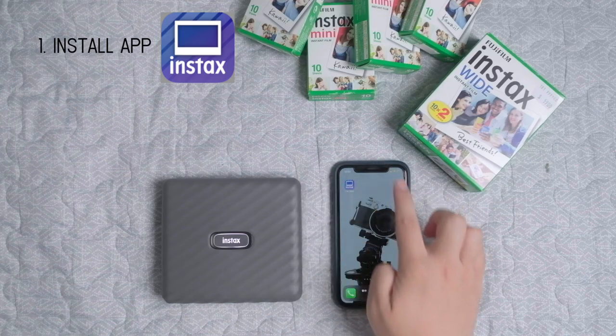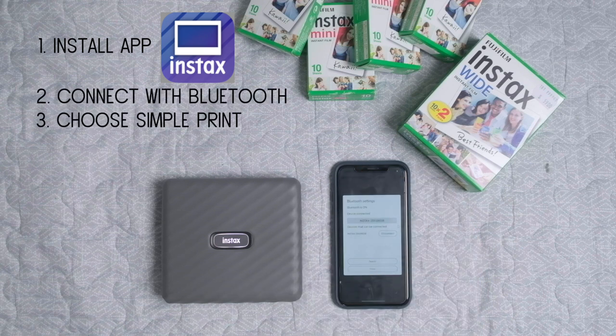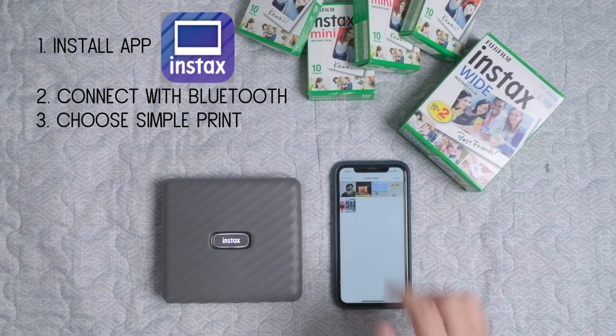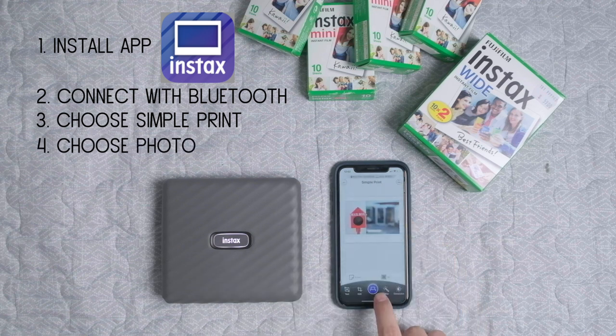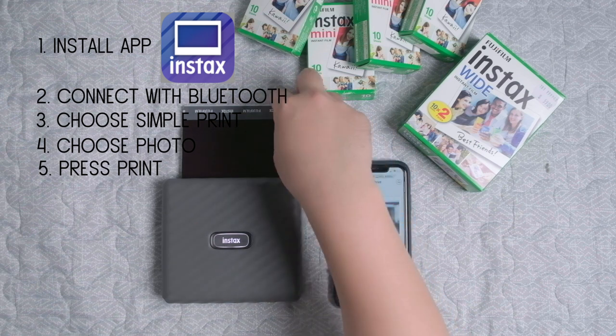You can print very easily from your smartphone or Fujifilm cameras. Install the app Link Wide, connect with Bluetooth, press a simple print, choose your photo and press the print icon, and then after 20 seconds it's done.